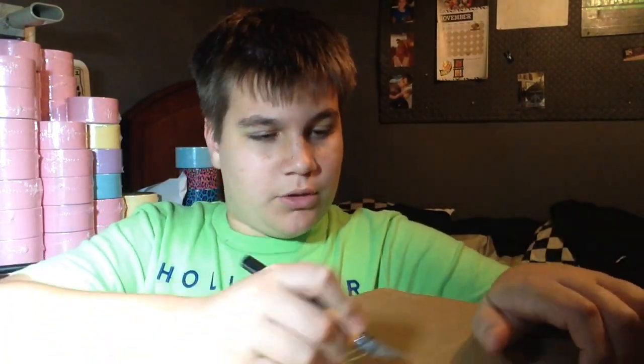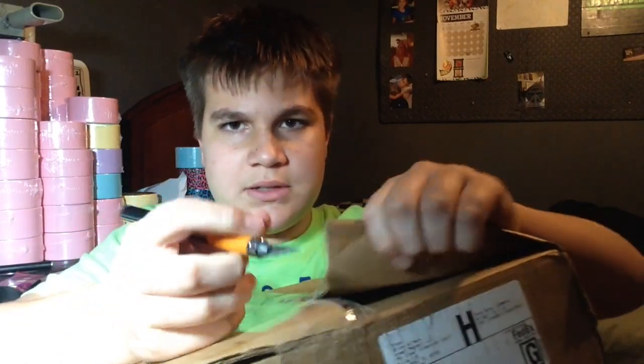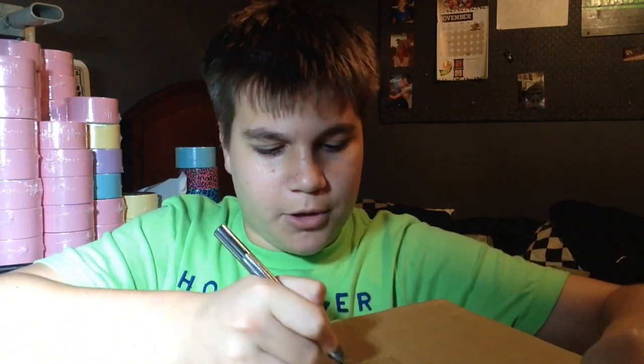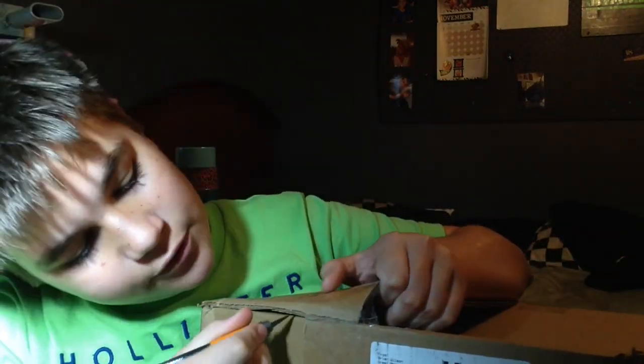So I'm just going to — oh my gosh, this tape is thick. I actually got clear tape for once. Normally it's all pink and purple and blue and all. Just one side. Don't ever cut towards yourself, kids. Don't ever do what I'm doing.